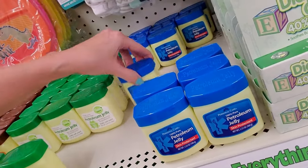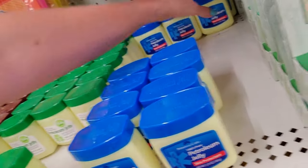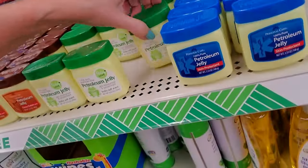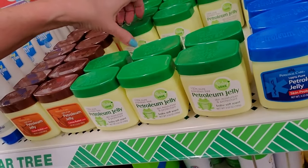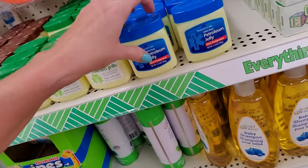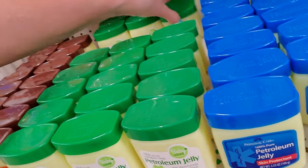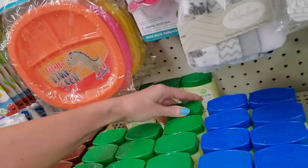And here we have just the regular petroleum jelly — it's not scented. Let me just do two rows of that. And then we have the baby soft scent with the green lid and the frog on it. Why is there a frog on it? This one is by Baby Love. This one is by Personal Care, and the cocoa butter is also by Personal Care. I don't think there's any difference except for the scent.